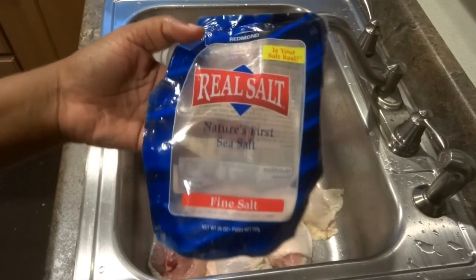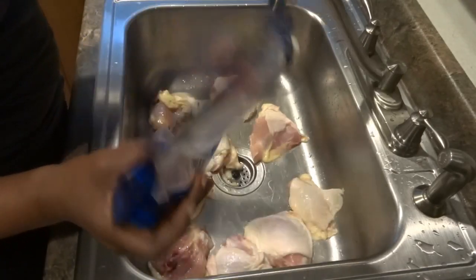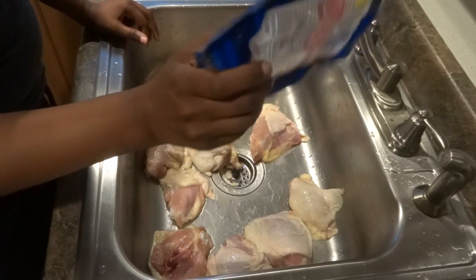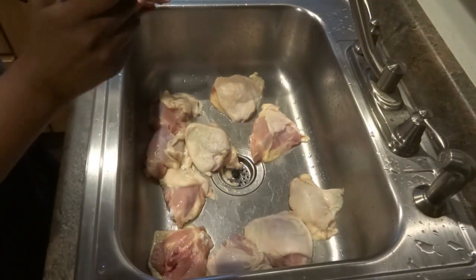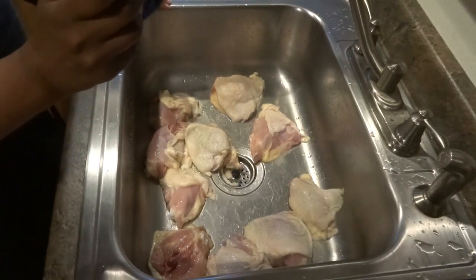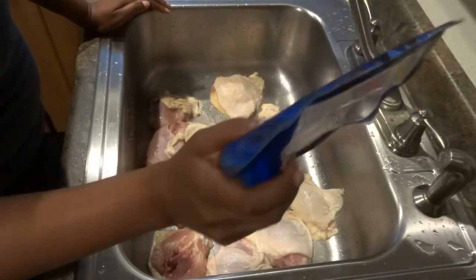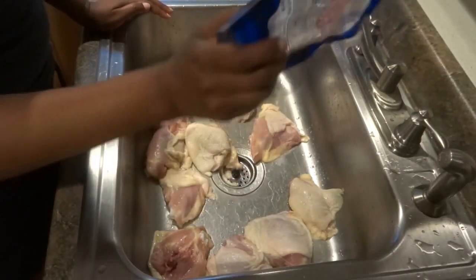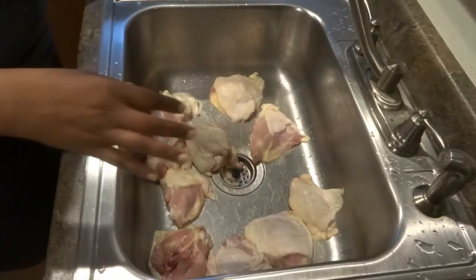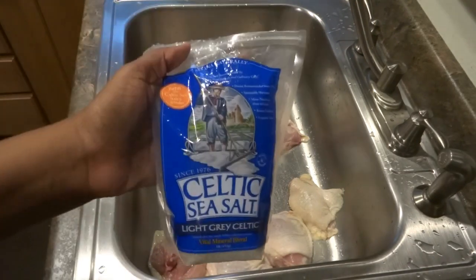I don't use table salt because I do have high blood pressure — well, I had it; it's under control now. I believe it's because I've changed the way I eat and I exercise a little bit more. I switched to this salt to season meats because it's a fine salt, not a rock salt. This type of salt is the truth.